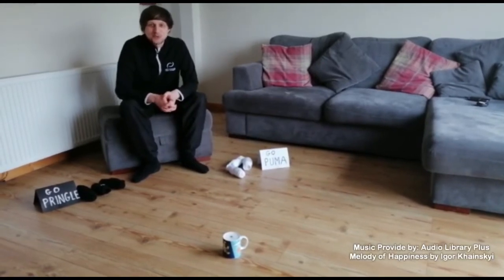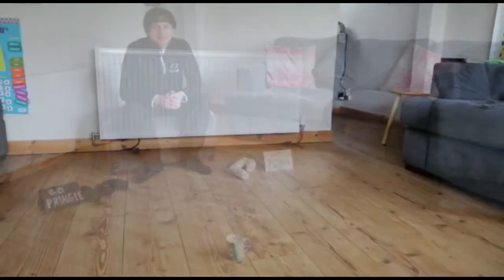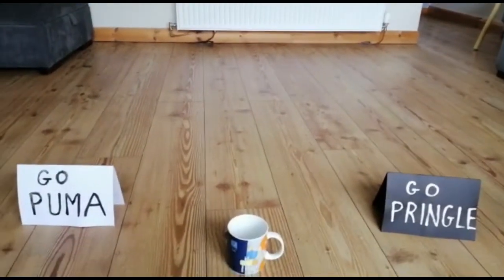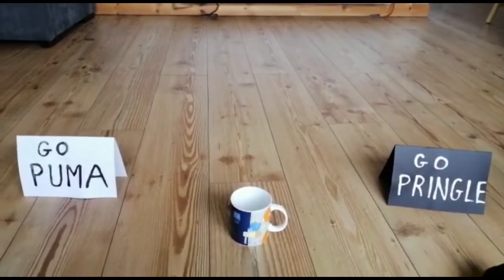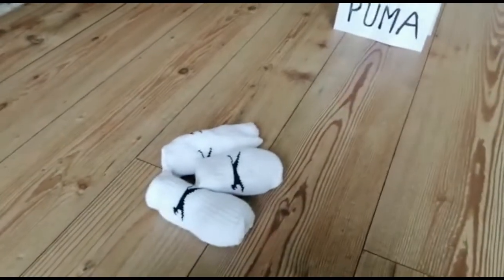Hello and welcome to today's Active Skills Challenge. Today we're playing the game of Sock Botcha. All you need to play the game of Botcha is some open space, give yourself some team names. I'm using a mug as my jack and socks to throw at the jack.